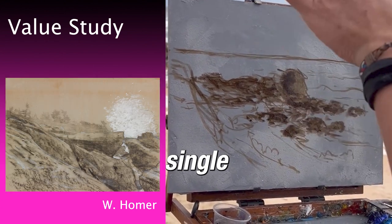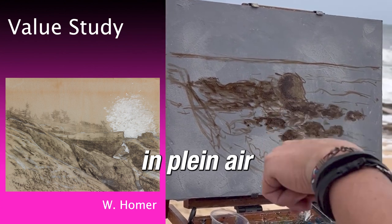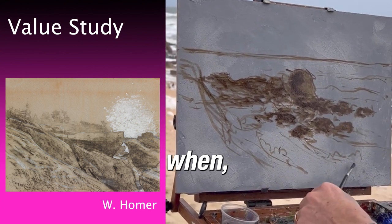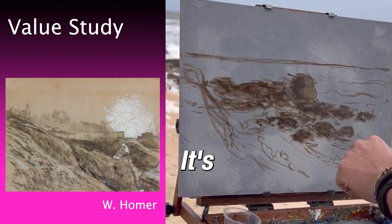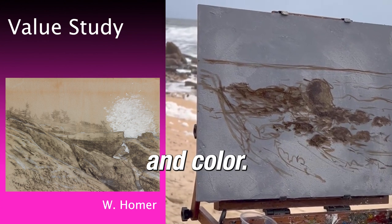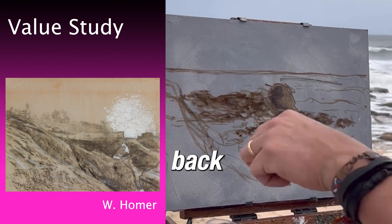When you're in plein air, you want to put everything in — even the little birds. But when you're out there outside, you only have two or three hours. So just get the details, get your composition, and get your values in color. Then you can finish it at home, or you can come back another day.